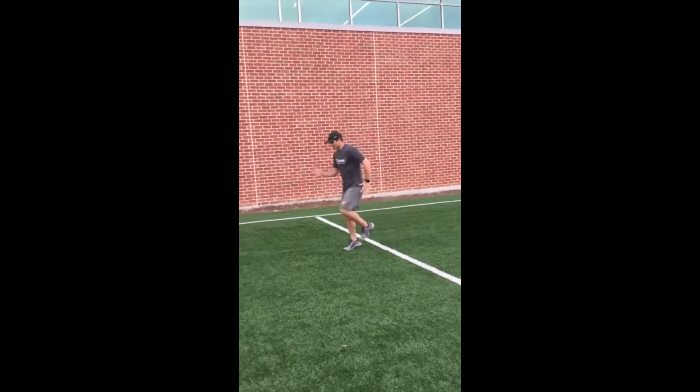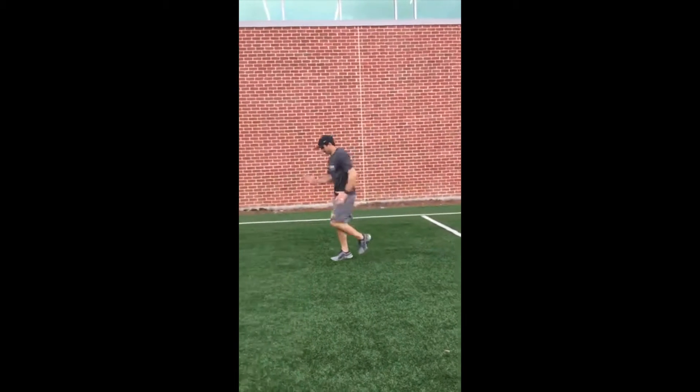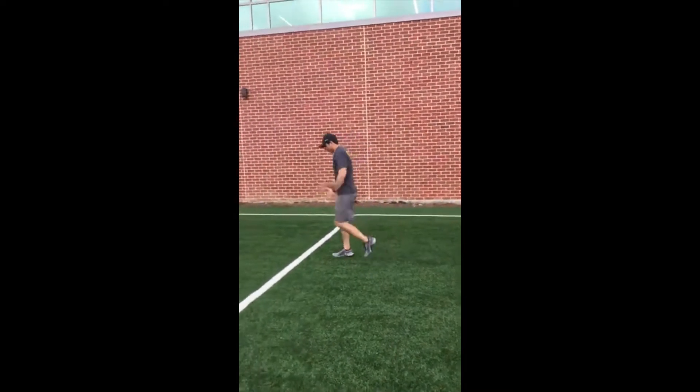A march: elbows at 90, standing on the balls of my feet, driving my knee up, keeping my toe dorsiflexed up.